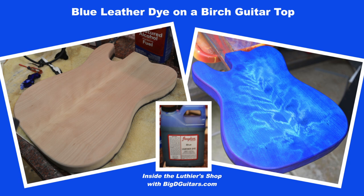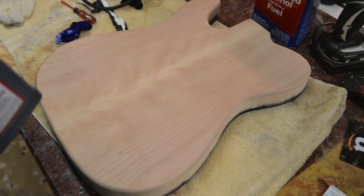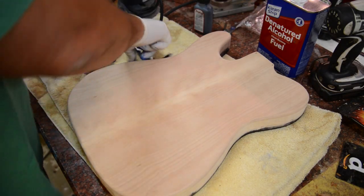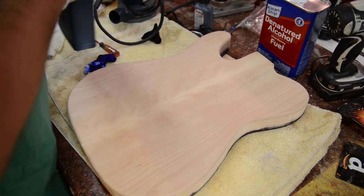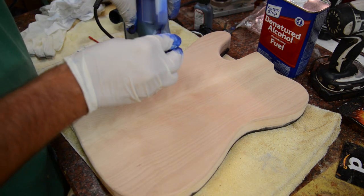Next up we are going to do blue leather dye on a birch top. This is a nice flamed birch top on the back side of the midnight blue telly — a nice flame. We are just going to do a single color here today, starting with this Angeles blue leather dye.